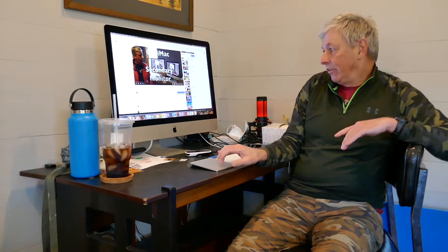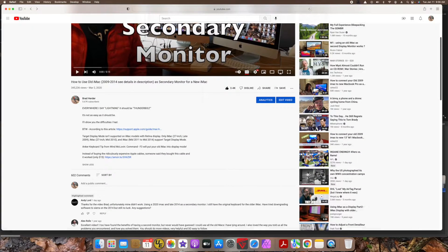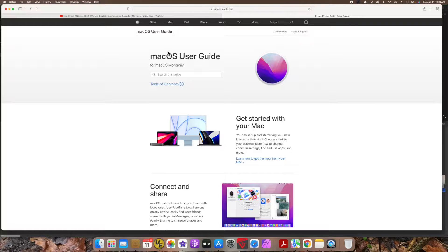Also, I have in the description a link that used to bring you to an article that talked about how you could do this. That link now brings you to the macOS user guide. I'm not sure why Apple chose to remove this feature, but it appears they have. I don't want to put misinformation out there that this works when apparently it no longer works.